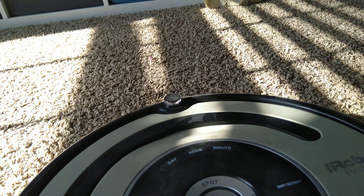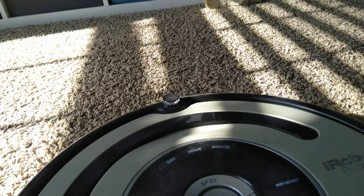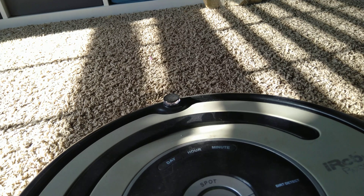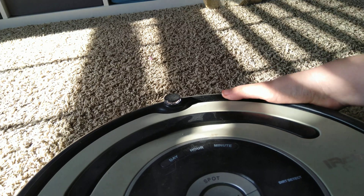Even after you move it off a cliff and it still says Error 1, that means you need to replace one of your wheel modules. Replacing wheel modules is really easy.